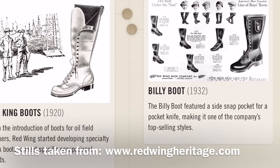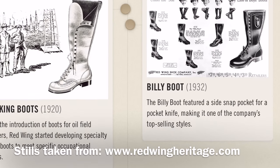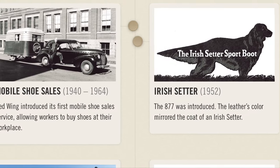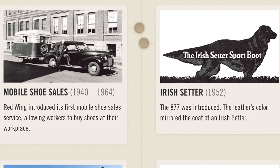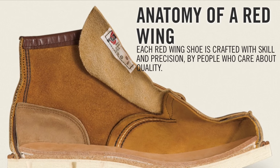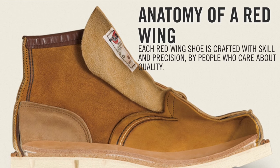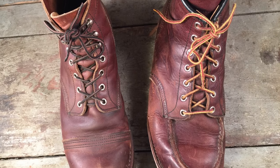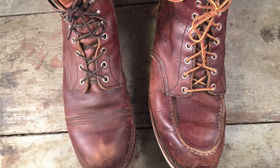Of course, the boot making craft is hundreds of years old and anyone who's really interested in heritage boots probably would do well to get familiar with the details and differences of construction in these boots. Thankfully, Red Wing themselves has done a great job of breaking down some of the basics of construction, which I'm going to be covering and showing you in detail with these specific boots that I have with me today.